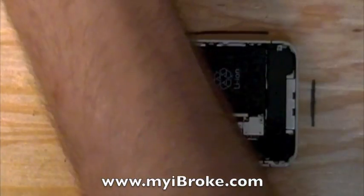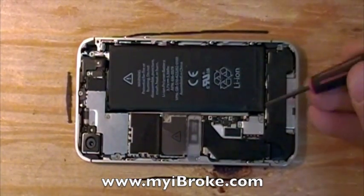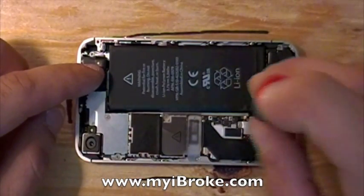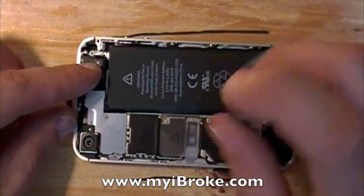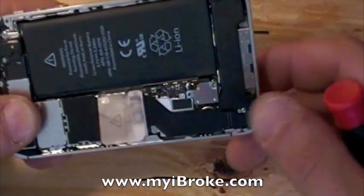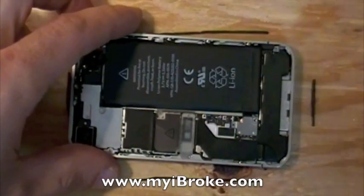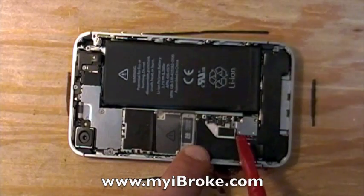The inside is very similar to the iPhone 4 Verizon model — that would be the CDMA model — but there are some slight differences. First you'll notice that there are two screws for the battery connector; those would be the first to go. Once you've removed those screws, take your non-conductive spudging tool and lift the battery connector gently.